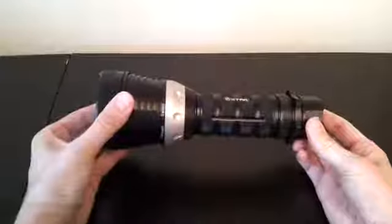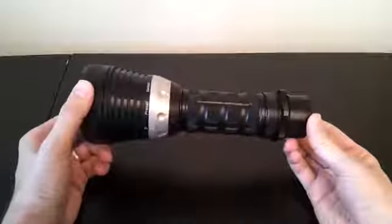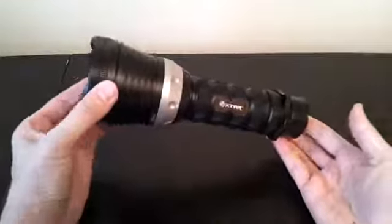As you can see looking at it, it's a very substantial light — certainly a good size. It's a 3x18650 style light with a lot of output and a lot of throw.